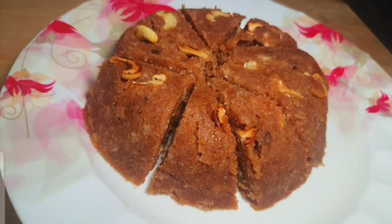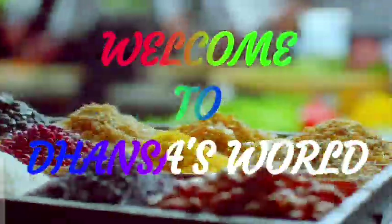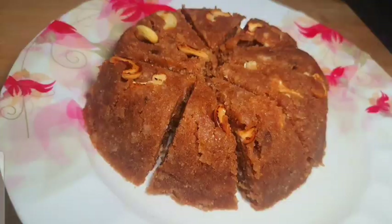Hello everyone, welcome to Dhanisasa. I have a recipe for a very tasty snack.